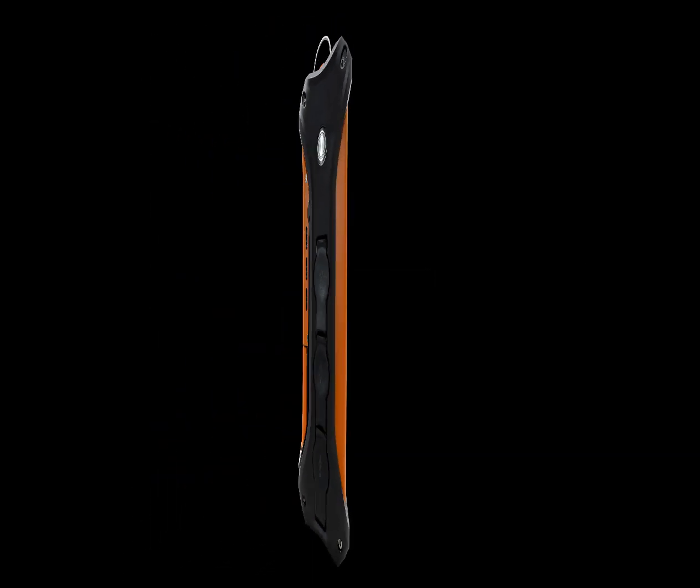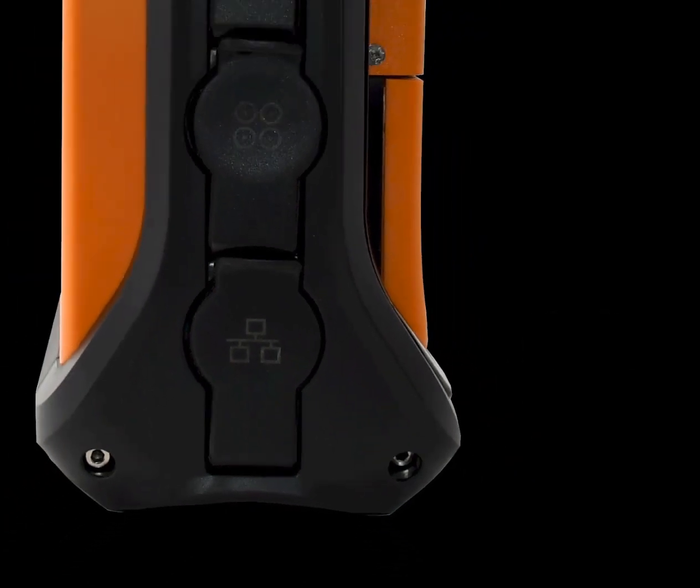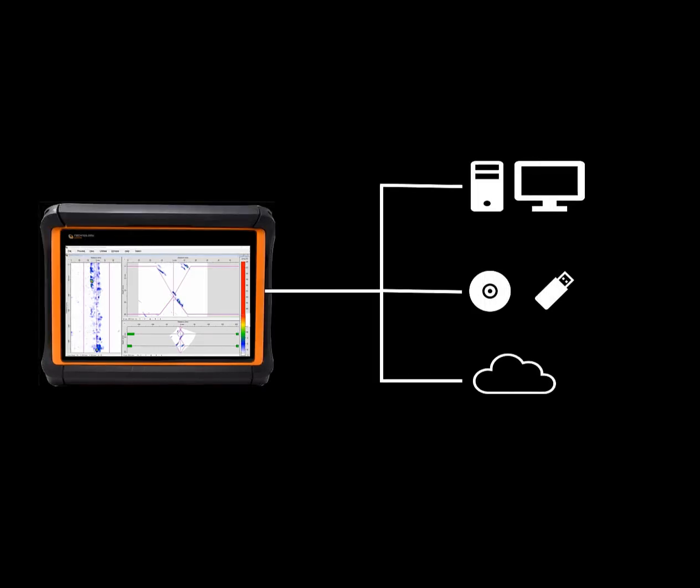With its Gigabit Ethernet capability, fast data transfer to servers and cloud locations is possible. A unique feature of the FSRX2 is that data may be stored in two locations simultaneously, adding an enhanced level of data resilience.